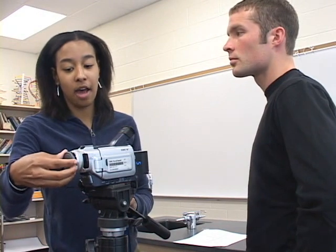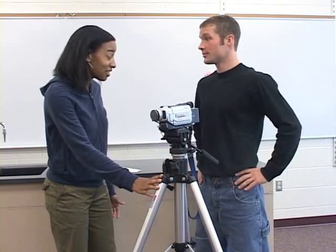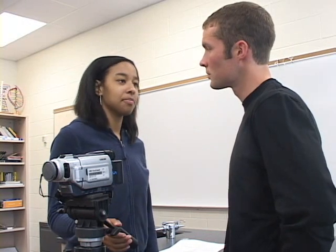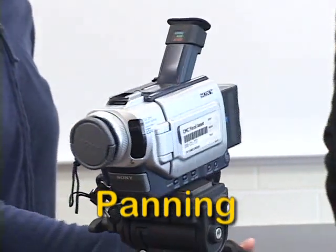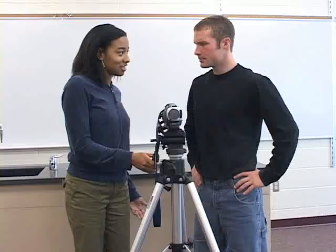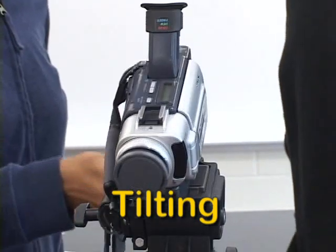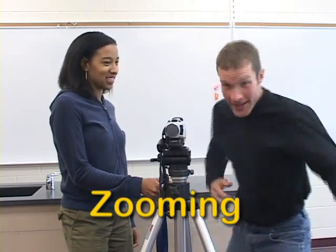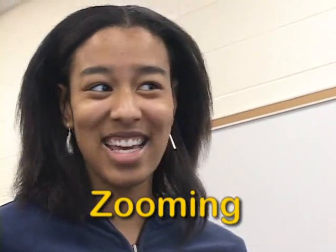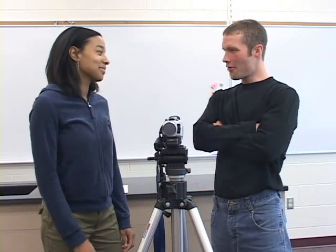We have to talk about how to move the camera. There are three main movements: panning, tilting, and zooming. Panning is when you move the camera like this. And tilting is moving the camera up and down like this. And I know what zooming is — it's when you go like this. Whee. That's it. Although, we actually do it by hitting this button on the camera here.